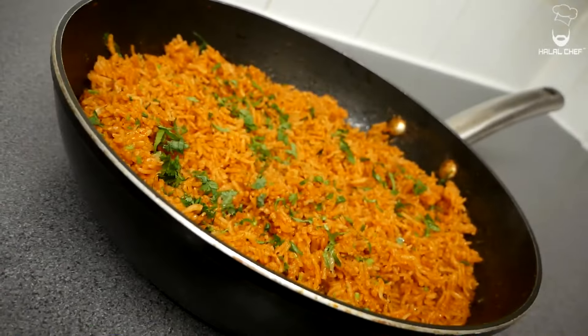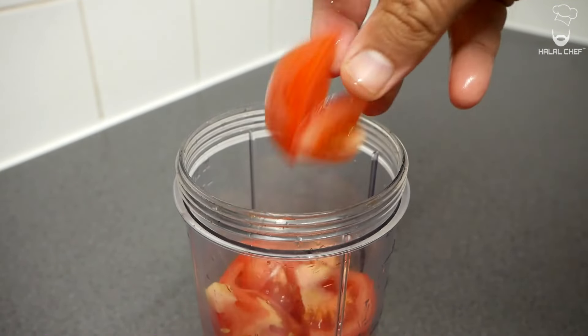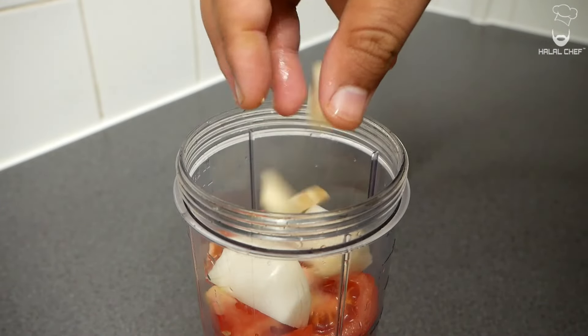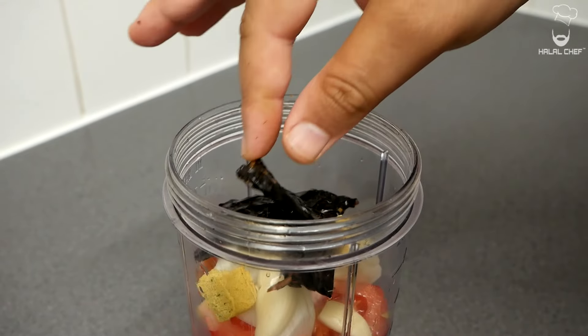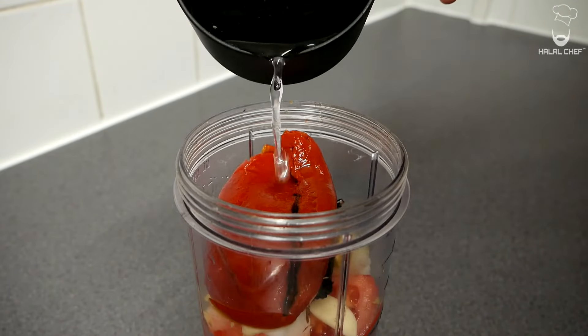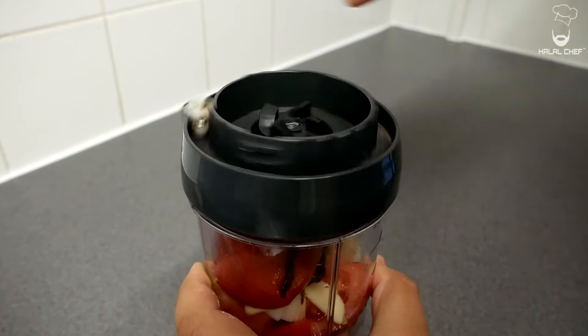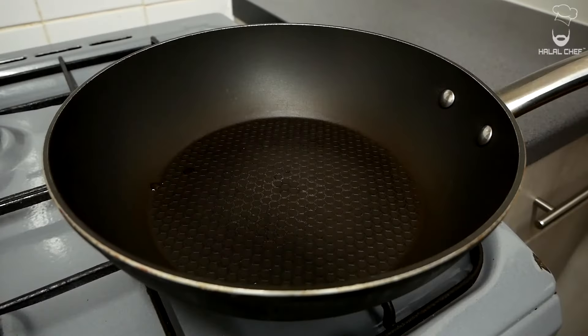Now we're going to prep the mixture for our Mexican rice. In go the tomatoes, half an onion, garlic cloves, one chicken stock cube, one pasilla chili — which will give a smoky and fruity flavor — one roasted red bell pepper, and a touch of water so we can blend this. Cover and blend until smooth, then set aside.